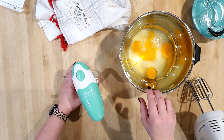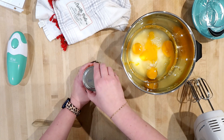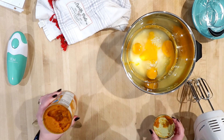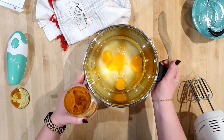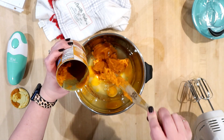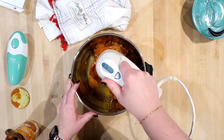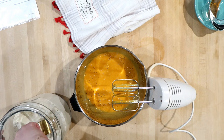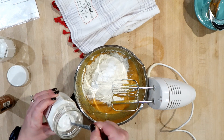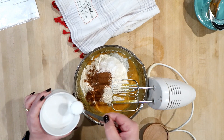I got this new can opener from Kitchen Mama — it's basically magnetic and it automatically goes around the can. It actually takes the whole top off with no sharp edges, which I think is really cool. My old one was getting sketchy so I thought I'd try it. I'm going to put my pumpkin in and mix it with a hand mixer. Now I'll add the dry ingredients: two cups of flour, two teaspoons of baking powder, one teaspoon of baking soda, two teaspoons of cinnamon, and one teaspoon of salt. I'll mix this until it's combined.